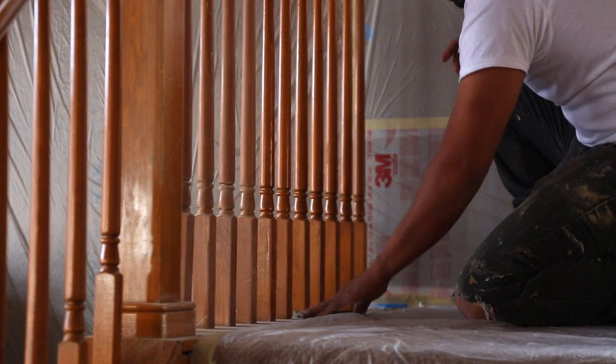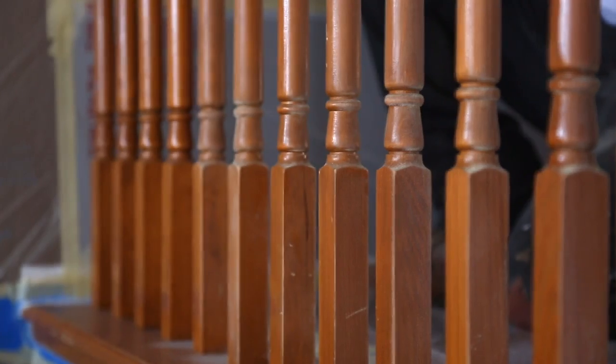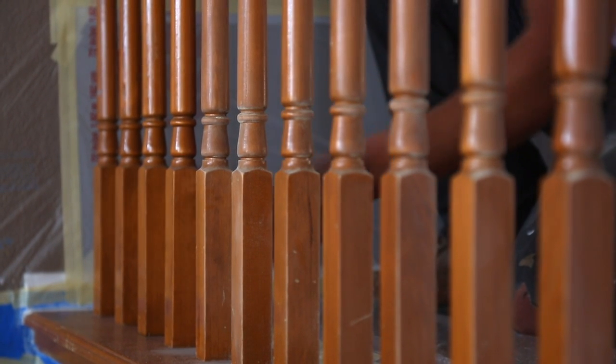The second step to painting railings is going to be making sure that you come through and take light sandpaper and just sand off all of the sheen to give the primer something to bite to.